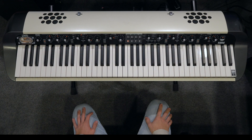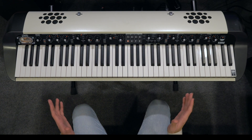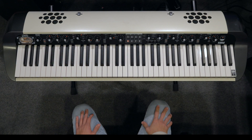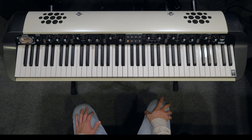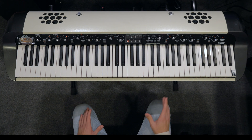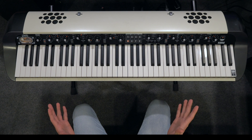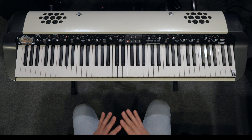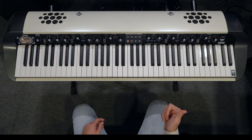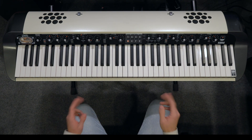Hi everyone, Luciano from Korg here with this week's episode of Patch of the Week on the SV2. We're going to be covering a really cool song today — Maniac by Michael Cimbello. Just like last week's episode, we're going to be creating layers in the SV2 editor. It's a free program available for Mac or Windows, downloadable from our website. So grab your SV2, a USB cable, your computer, and let's dive in.